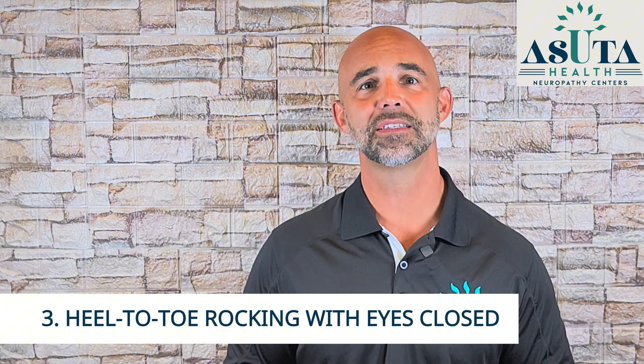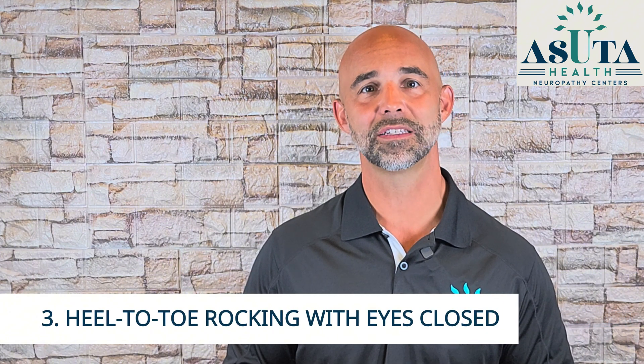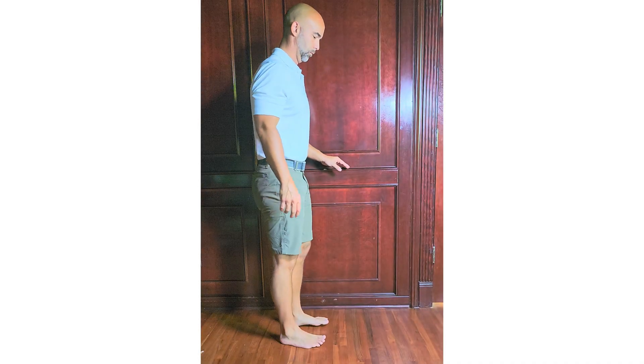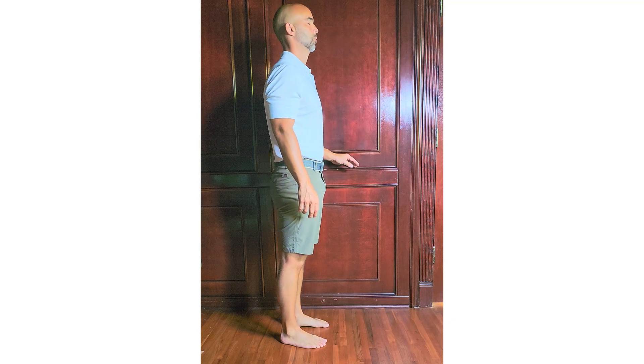Exercise three: the heel-to-toe rocking with eyes closed. Peripheral neuropathy doesn't just affect sensation — it also impacts proprioception, your body's ability to sense where your feet are on the ground. That's a big reason why balance gets worse and the risk of falling increases. This drill retrains your brain to use feedback from your muscles and joints instead of just relying on your vision. Start by standing tall with your feet about hip-width apart, near a wall or counter in case you need support.